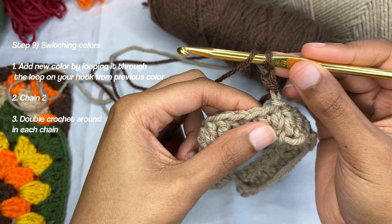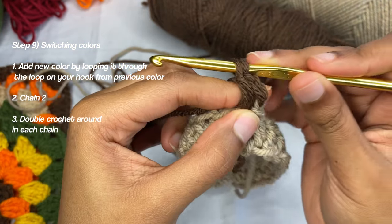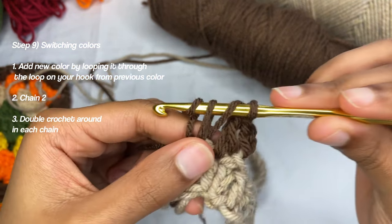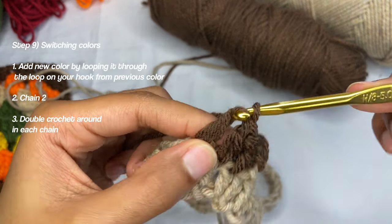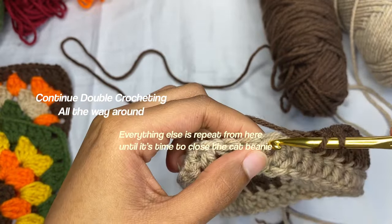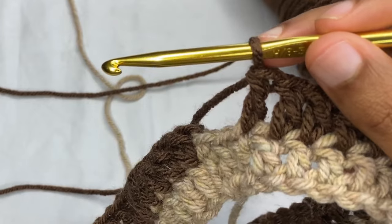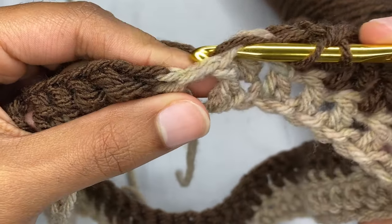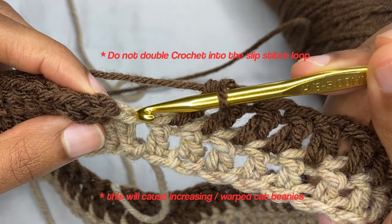Now start like normal — do a double crochet right where you slip stitched to that first double crochet of the last row. Yarn over, pull through, pull through two loops, pull through two loops. Then yarn over, go through this loop, pull through. Yarn over, go through this V, pull through, yarn over pull through two, yarn over pull through two.